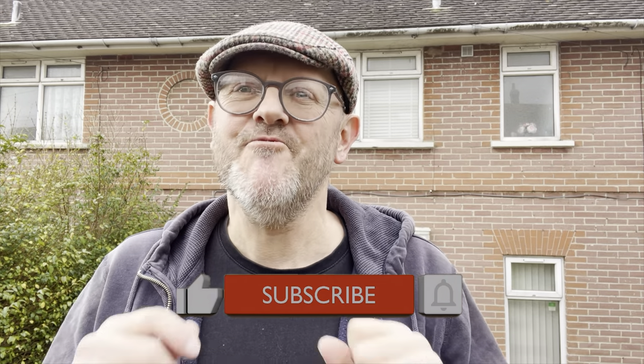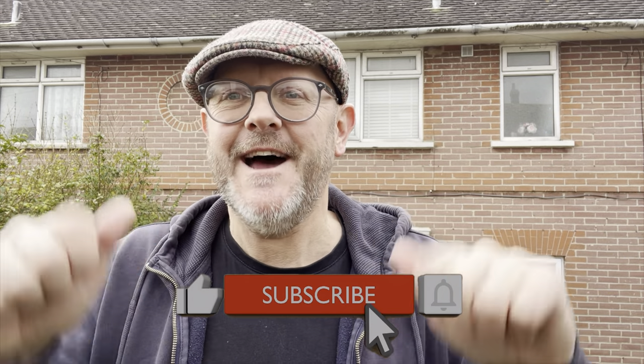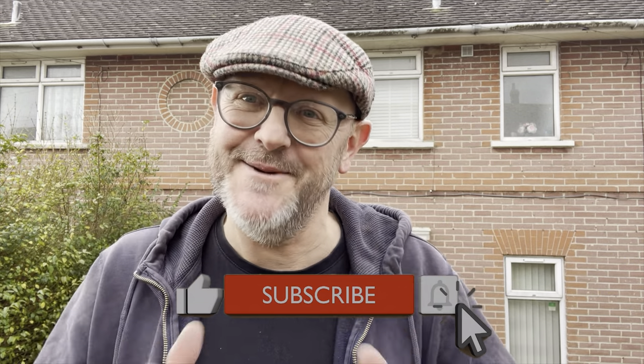Hello YouTube land and welcome back to the Small Workshop Adventures. Another day, another job. A bit of housekeeping before we get started: if you're new to the channel, really do click the like button and subscribe. It's really appreciated.